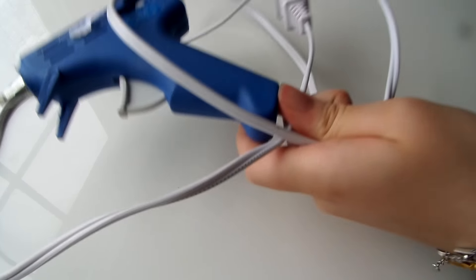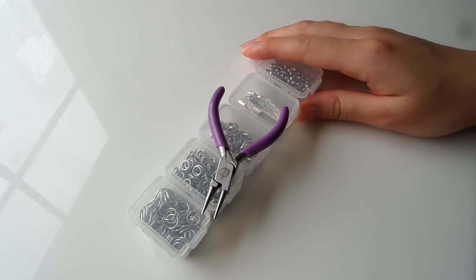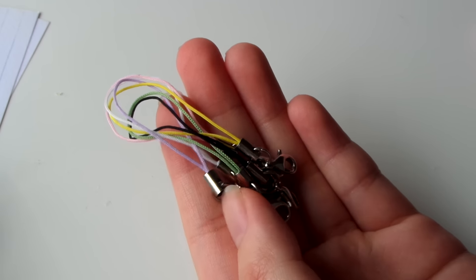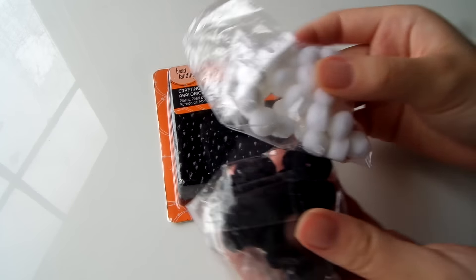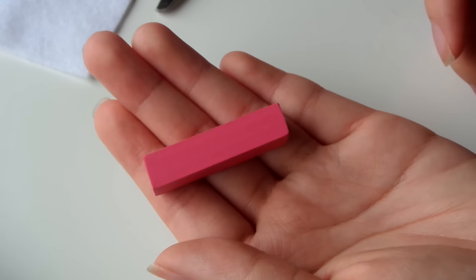Some hot glue, pliers, and jump rings — only if you want to turn these into keychains or charms. I'm also going to be connecting these onto cell phone straps. Some black beads that I'm going to use as the eyes, some small store-bought pom-poms as decoration, and some pink chalk pastels.